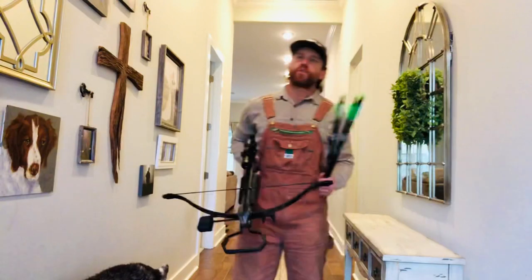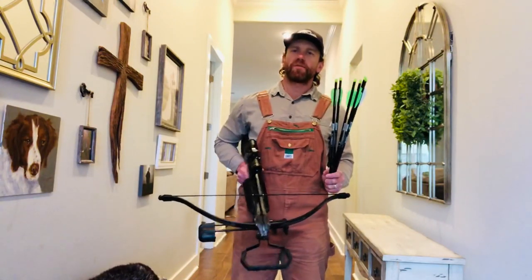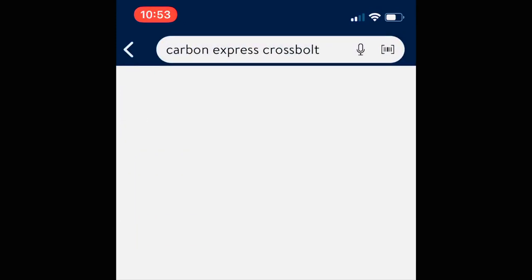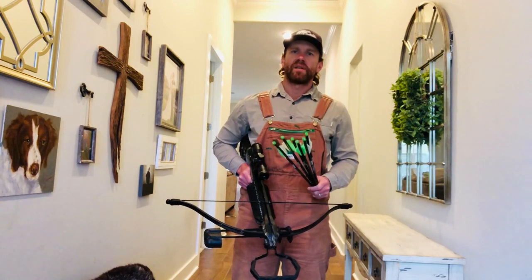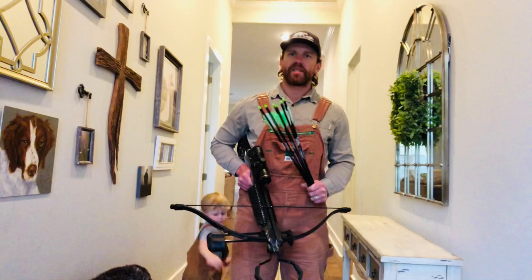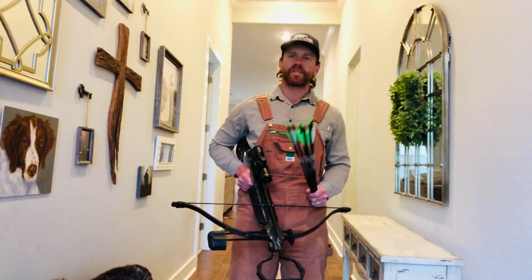Today we're going to take a look at a very affordable bolt option for your Barnett Assault Recurved. It's the Carbon Express Carbon Cross Bolt, 20-inch bolt. You can get them at Walmart for just over $4. It's a 340-grain bolt. I'm shooting it with a 100-grain field tip and we're going to see how it patterns at distances from 20 to 40 yards. Let's take a look.